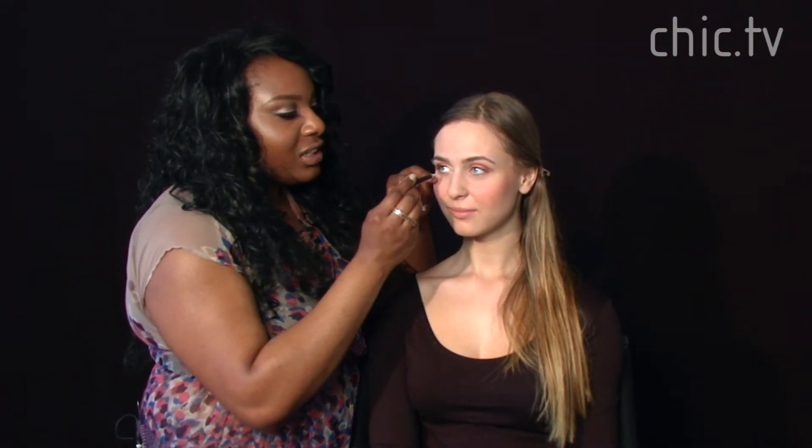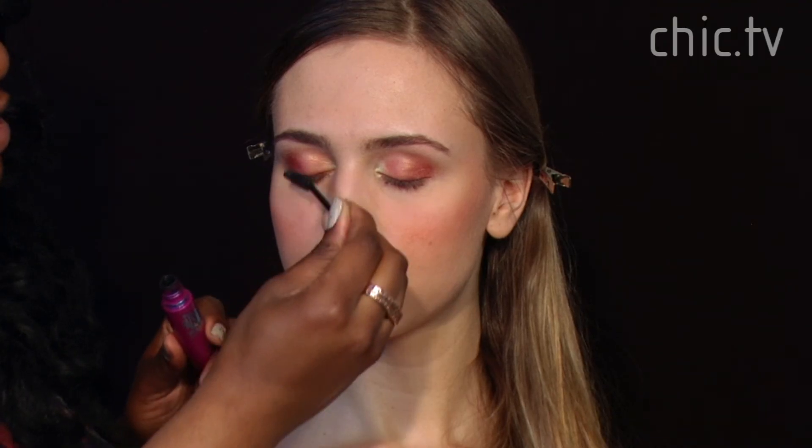Now we're going to take a white eyeliner pencil and go right in the tear line area of her eye. You can see it instantly makes her eyes look a lot brighter, but it's a little too harsh so we're going to tone it down with the same peachy color we used on the corner of her eyelid. Next we're going to apply some mascara to her top lashes as well as her bottom lashes.